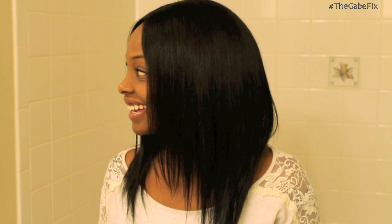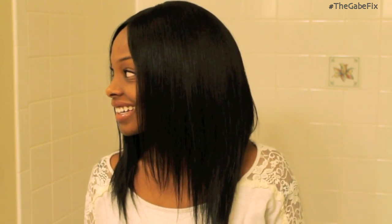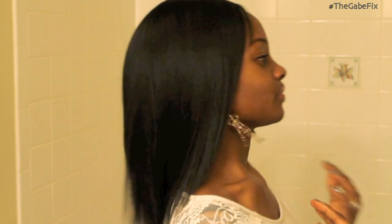My husband walked by and hadn't seen the wig yet — he said 'That's cute! That's pretty, girl!' So that was a good sign. He hasn't seen me yet with it fully on.